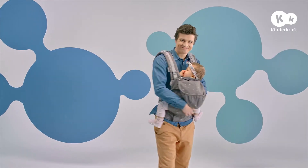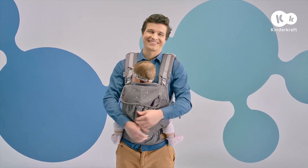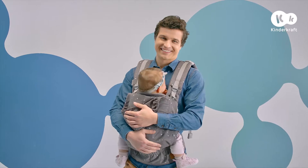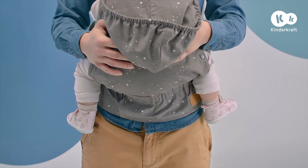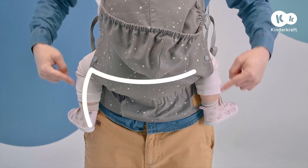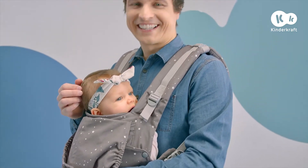Now you can adjust the carrier by pulling these straps. Then, using these buckles, adjust the length of the shoulder straps to the size of your child. Check the baby's position. Remember, the legs should be arranged in the shape of the letter M and must not be too tightly held.